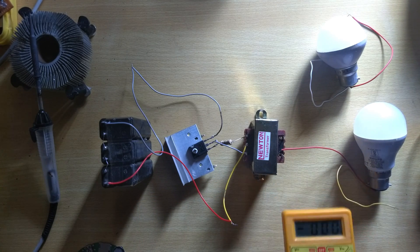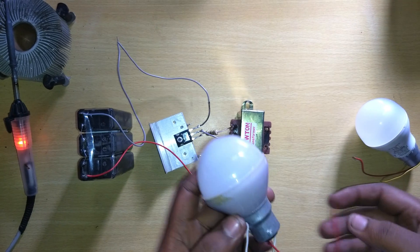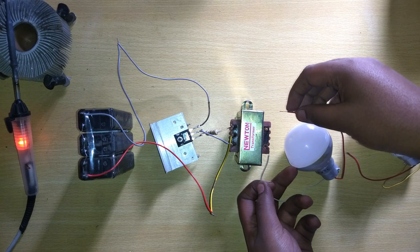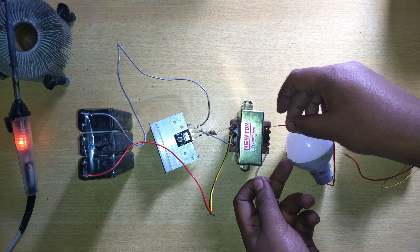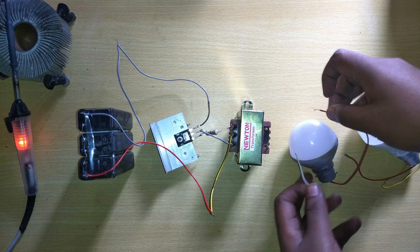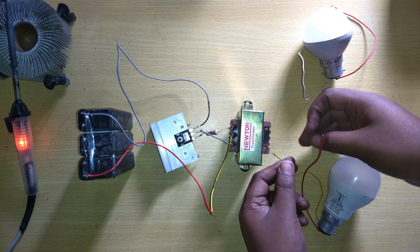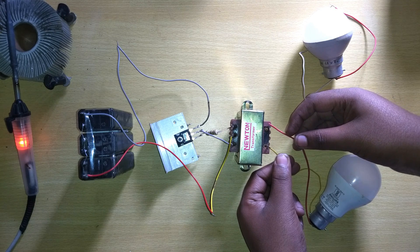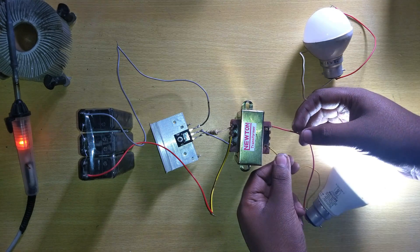I will connect my light bulbs — first a low-wattage bulb of 0.5 watt, and it lights up, which means the circuit is providing usable voltage. I also connect a 5-watt LED bulb, which also runs from this circuit. You can see the light is turning on.